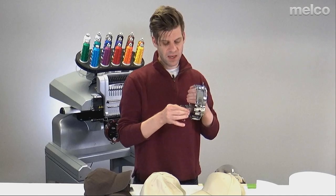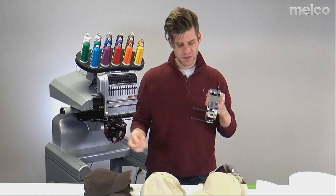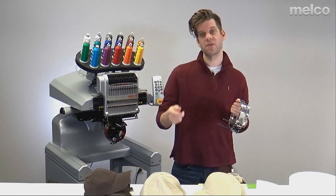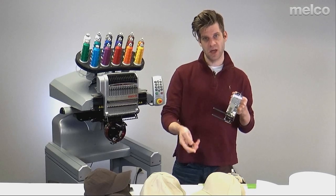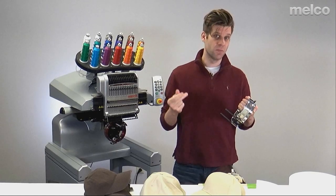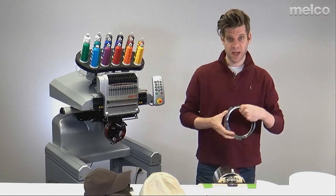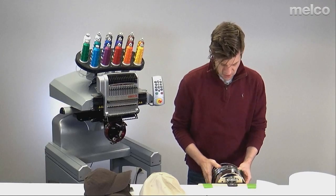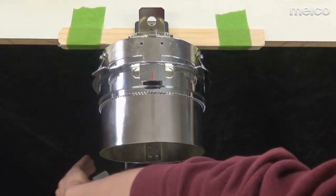Now I'm going to take these clips off of my cap frame — they're little bent binder clips that attach to these posts. They're great for when you're sewing on the sides of a cap; you can secure the side of the hat to the post, smooth that area out, and give it a little more stability. I also use them to hold my backing. I'm going to set those aside and slide this onto my gauge.